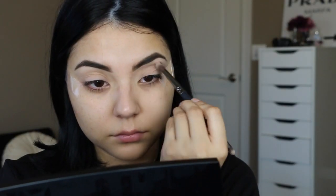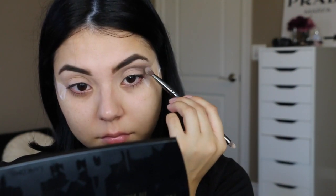I'm starting out in my crease area, and as you can see I am placing some tape along the sides just to help prevent fallout and also to help the look look more precise. I'm adding this beautiful metallic grey from the Audacity palette by Lancôme, applying it into the crease area and also along the lower lash line.